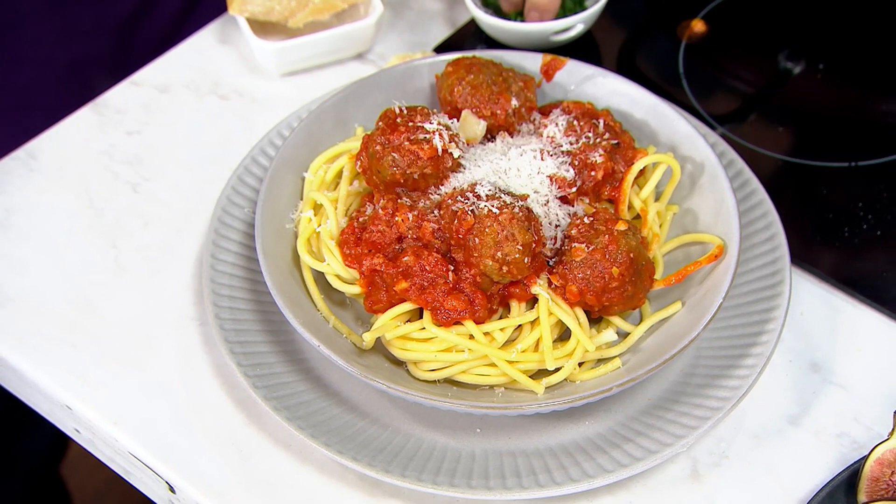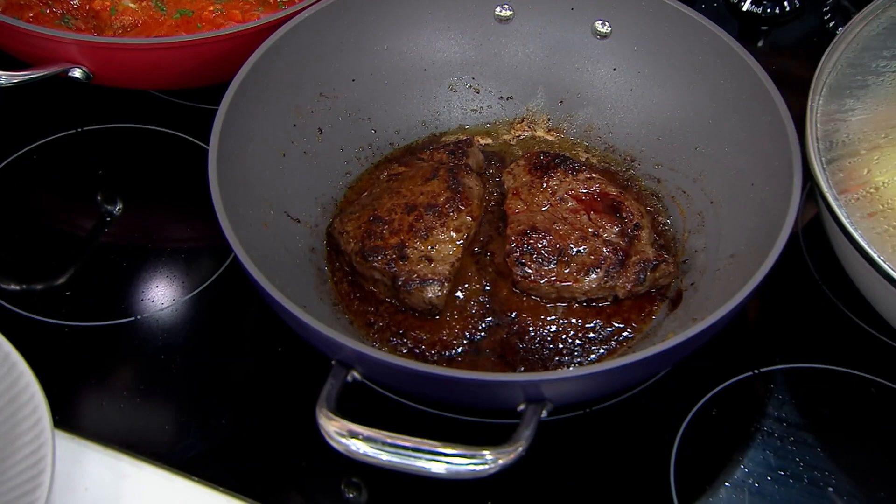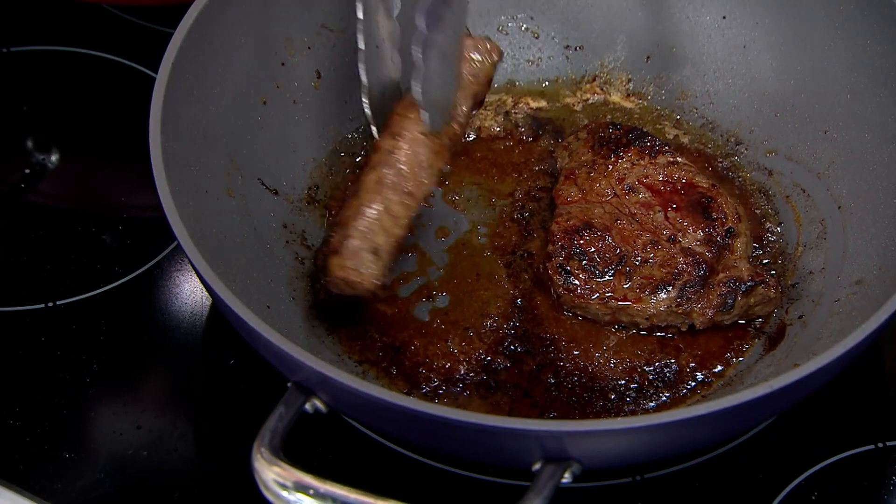But also, maybe you're not in the mood for pasta — you're in the mood for steak. The measure of a good steak is how well you can sear it. A good juice, a good caramelization. In the same pan that you can make a great sauce, you're also able to sear the perfect steak.